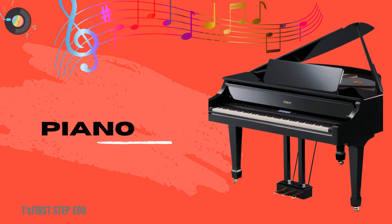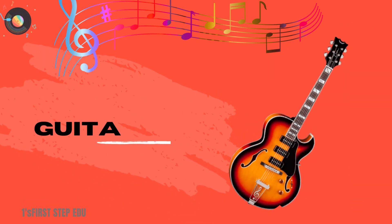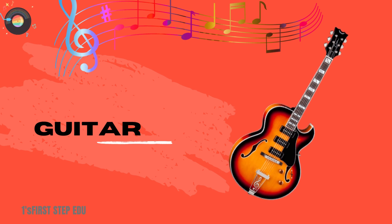Piano. This is a piano. Guitar. This is a guitar.